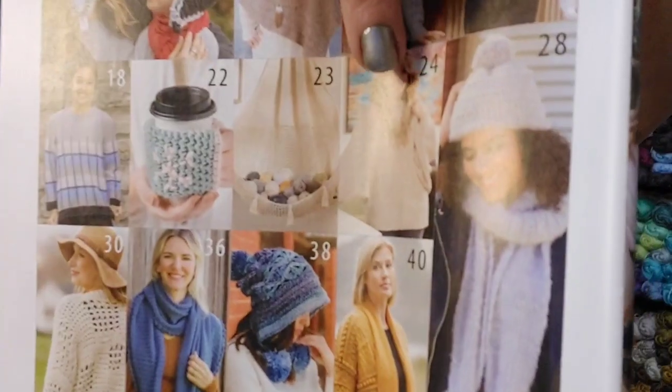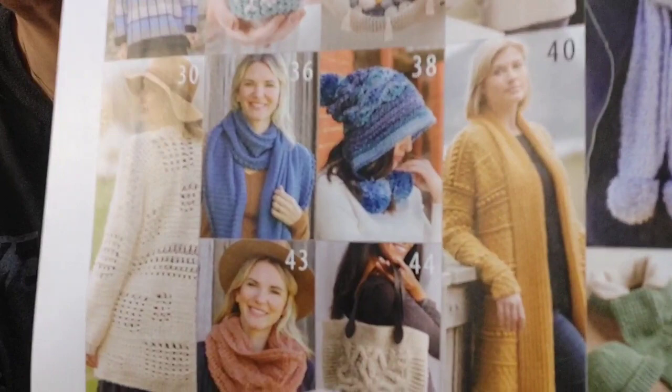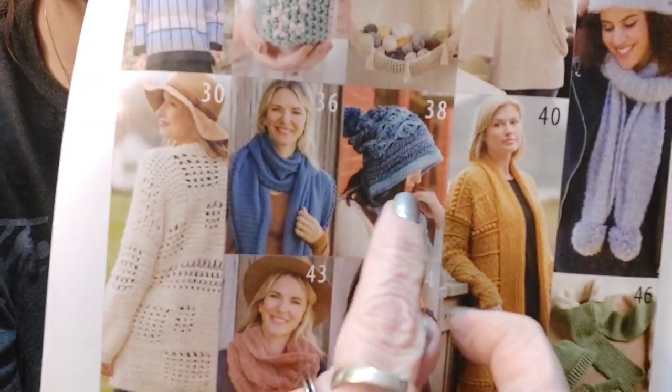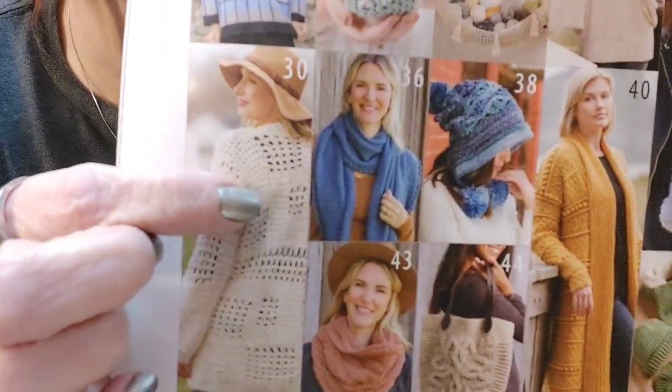Look at the sleeves on that sweater — I'll show you better pictures. Look at the texture in this sweater. There's a hat that reminds me of something Bag O'Day made, and also this sweater here — so pretty.